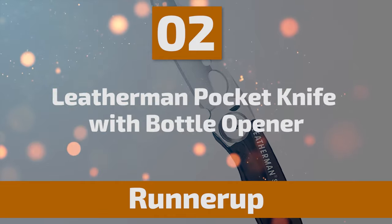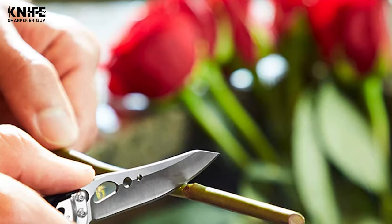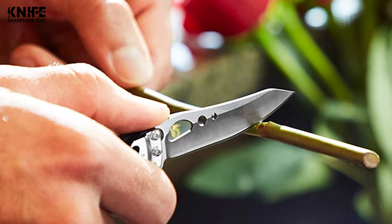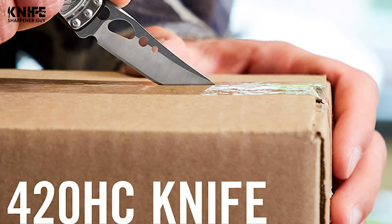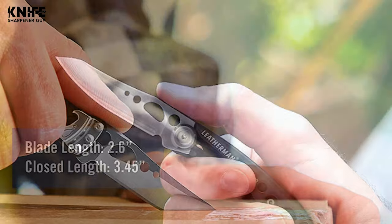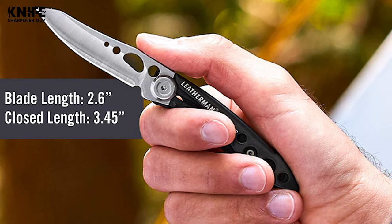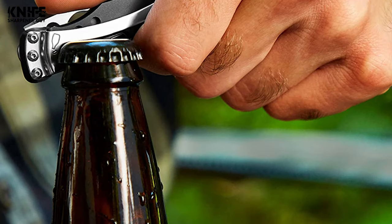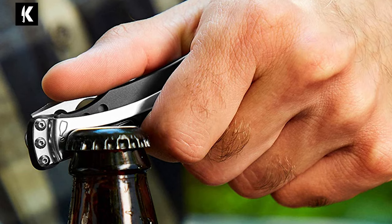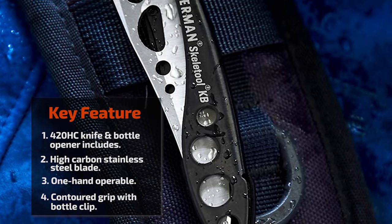Number 2: Leatherman Pocket Knife with Bottle Opener. Leatherman takes pride in creating trustworthy knives that are perfect for all outdoor adventures. This Leatherman Pocket Knife comes with two tools: a 420HC knife and bottle opener. The blade is constructed of 420HC high-carbon stainless steel, resistant to corrosion and easy to maintain. The blade length is 2.6 inches and the closed length is 3.45 inches. The handle is made of durable material with a bottle clip, providing a comfortable grip. The knife can be opened and operated with one hand, locking in place when fully deployed for security during use.